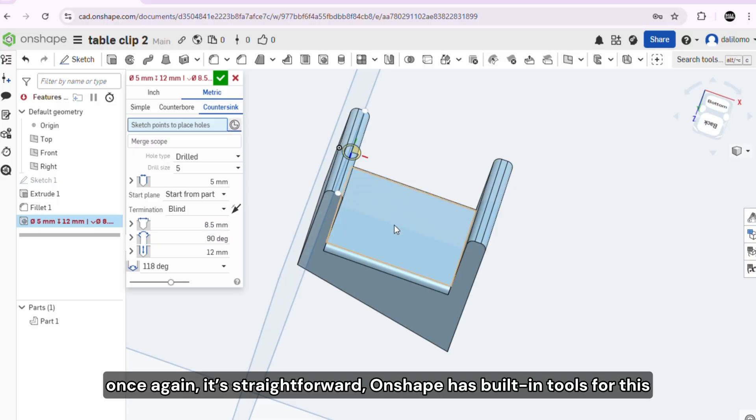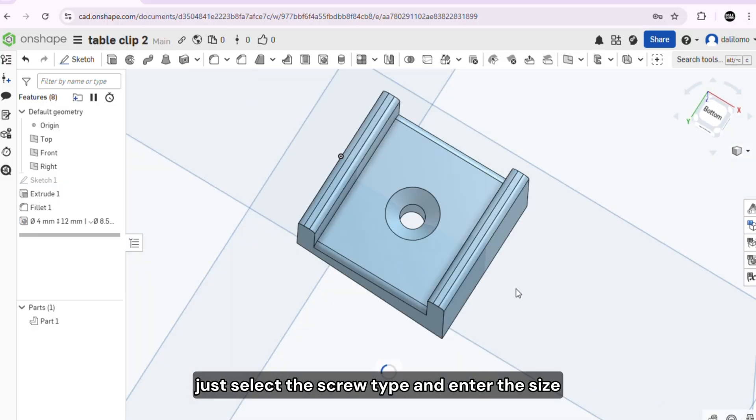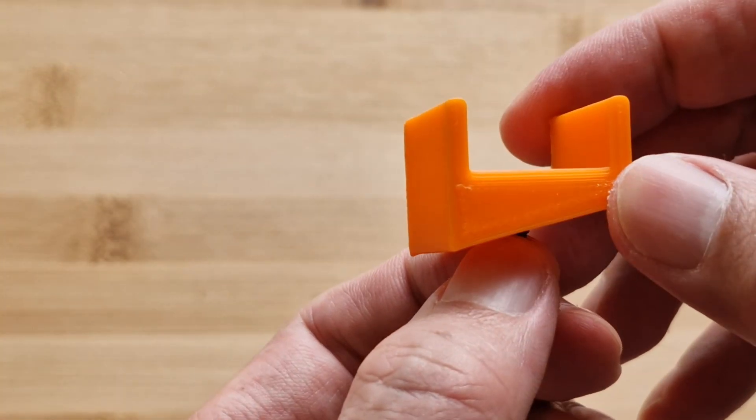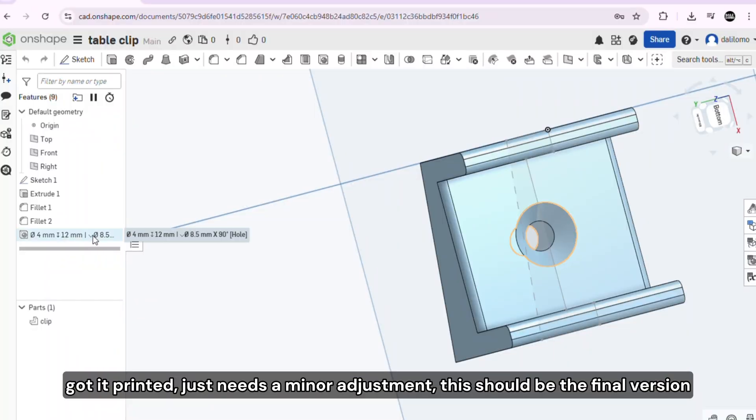Once again, it's straightforward. Onshape has built-in tools for this — just select the screw type and enter the size. Got it printed. Just needs a minor adjustment. This should be the final version.